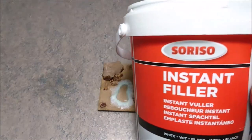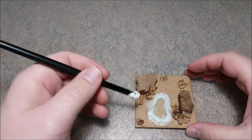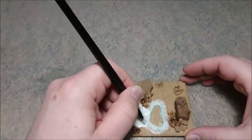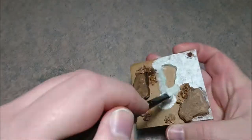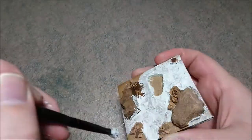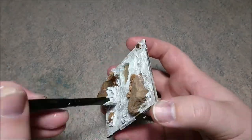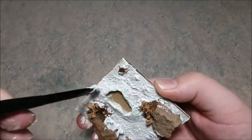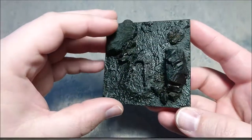This is the completed base and now we're going to go wild with instant filler. Don't go cheap on it because the more you use, the better the base will be. Why am I using instant filler on this? Because it really creates a nice texture and basically hides the footprint.